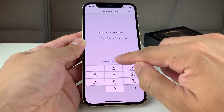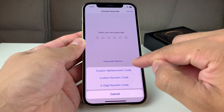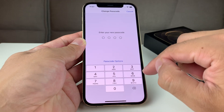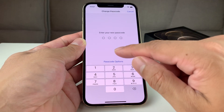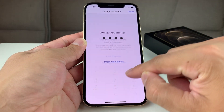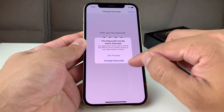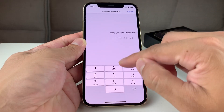Once you've done that, you have an option to do either a numerical custom or a four-digit code. Let's say we want to do a four-digit instead of the six, which is the default. If you do something that's easily guessable, it's going to give you a warning. You can either change to a different one or just keep using it — it depends on your preference.